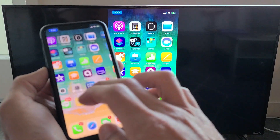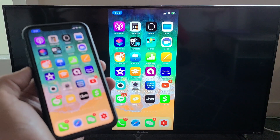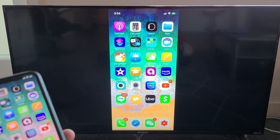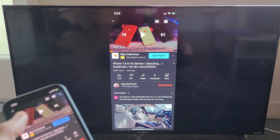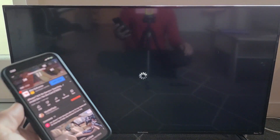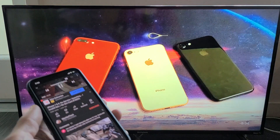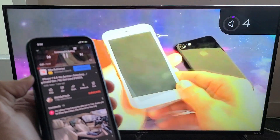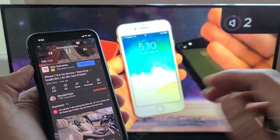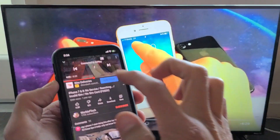And voilà — we're mirroring! This is basically a wireless screen mirror. You can show your photos and videos to friends and family on the big screen. You can also use your apps to watch videos. For instance, I'll open YouTube, press play, and the audio comes out from the TV. You can also control the volume and pause or fast forward from your phone.